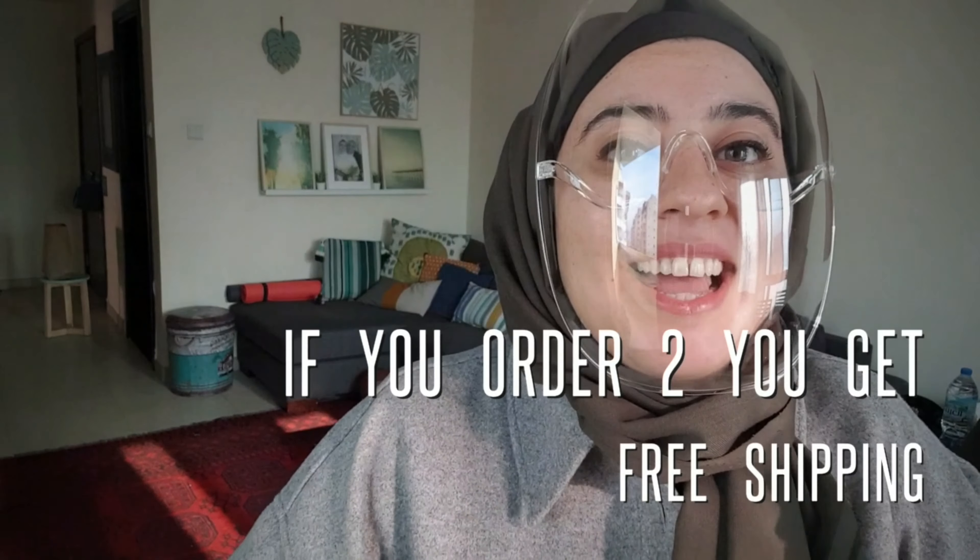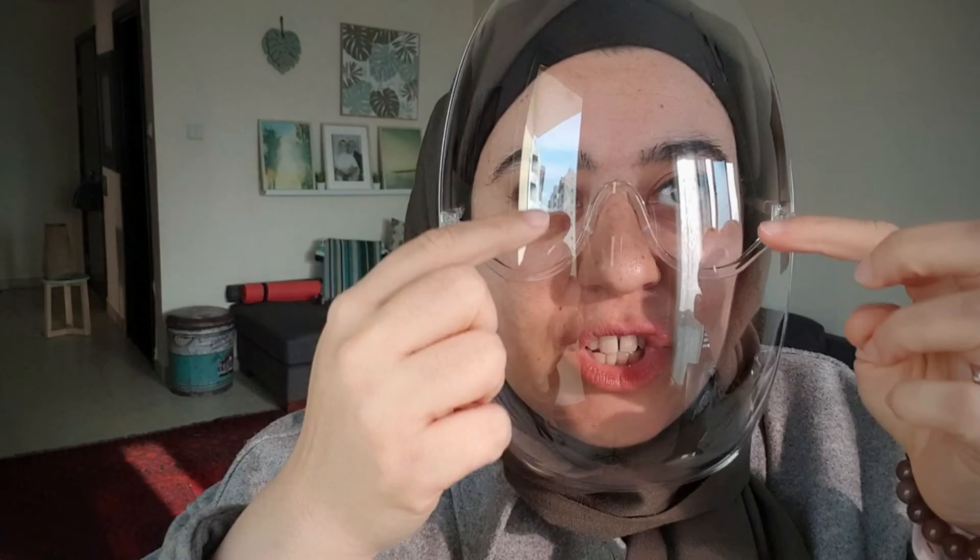If you order it, international shipping is available. It does not fog at all. There's also a version with sunglasses. I hope you find this useful — bye!